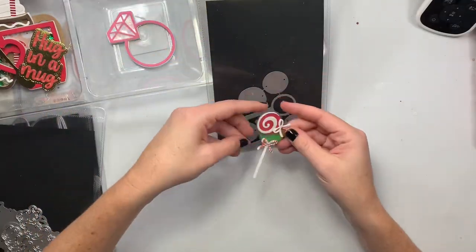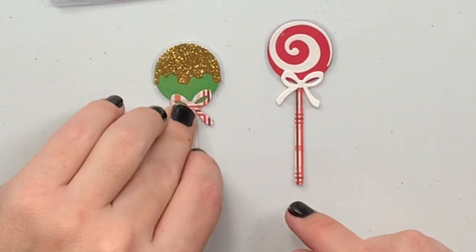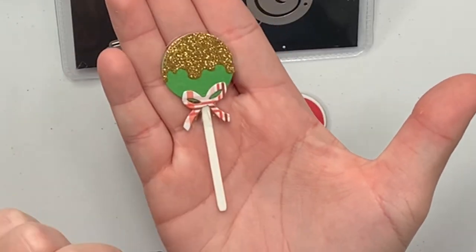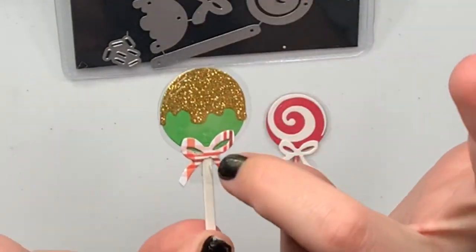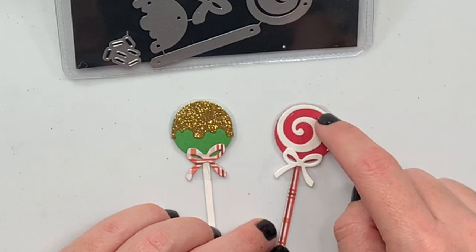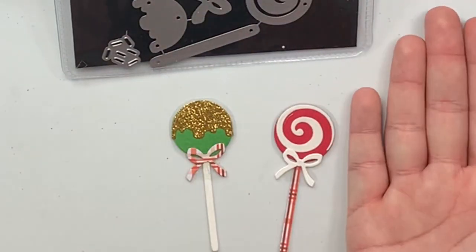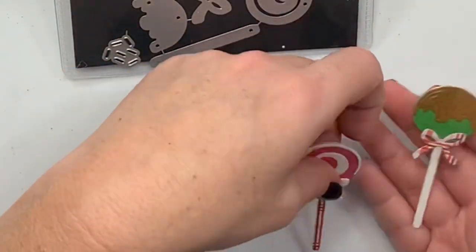This is what I made — I did a Christmas version, this one I did swirls, and this one I did gold glitter with little bows. You can see — I don't know if it's catching on camera — but there is acetate that I just glued down right here, with the bow on top. So cute! You can also do it like Hannah did, where she cut the acetate part out and used paper instead, then put the lollipop on top.